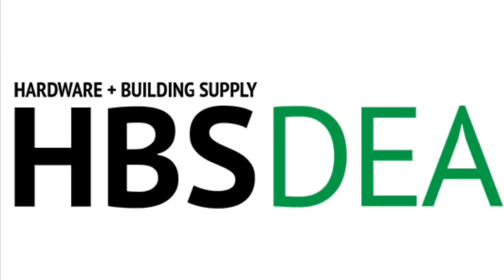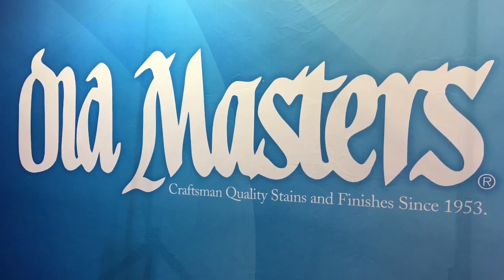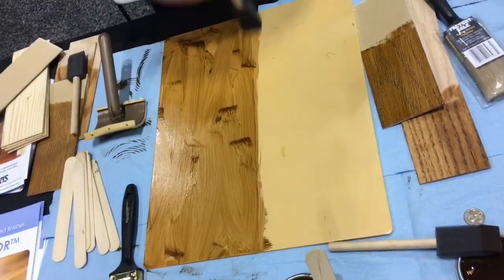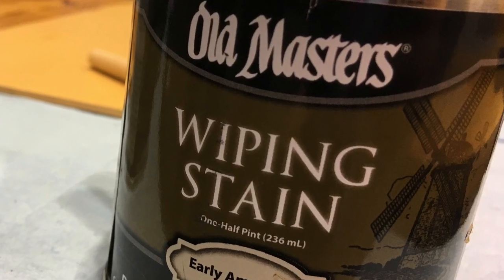That music means it's time for HBS Dealer new product showcase. Let's introduce Old Masters — it's Old Masters wiping stain, which we saw demonstrated at a recent trade show. There it is in the can.